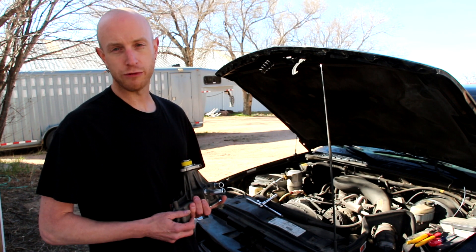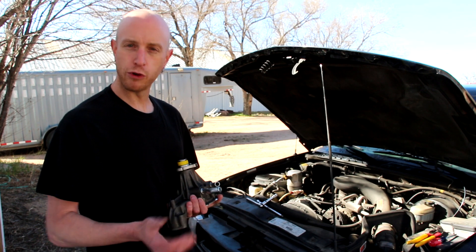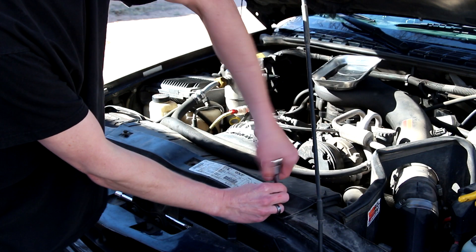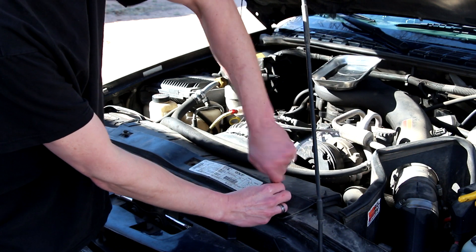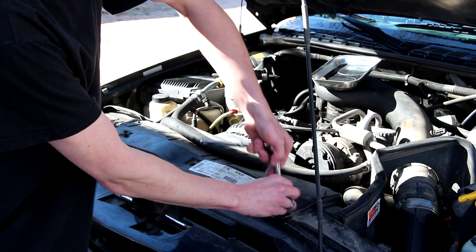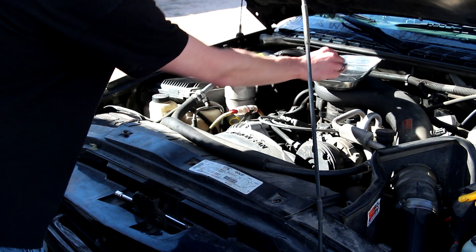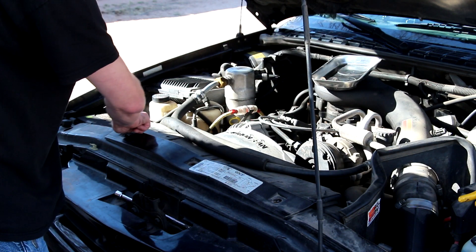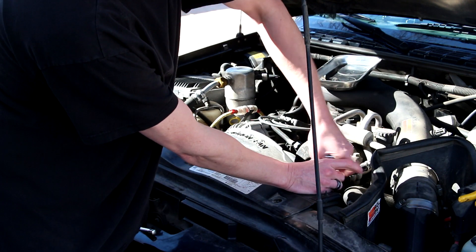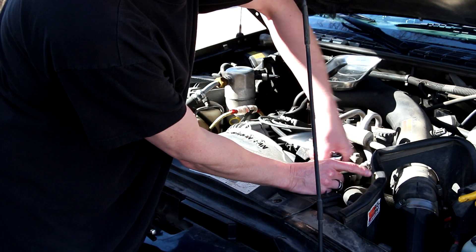So it won't be long before this one goes out. We're going to go ahead and change it before it goes out and leaves us stranded along the side of the road. I'll start by removing the upper radiator shroud with a 10 millimeter socket. There's seven bolts in all that hold the upper shroud on — three on the top and two on the sides. A long extension makes the ones on the sides really easy to get to.